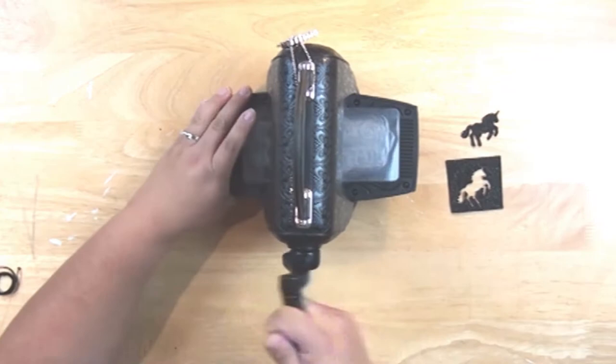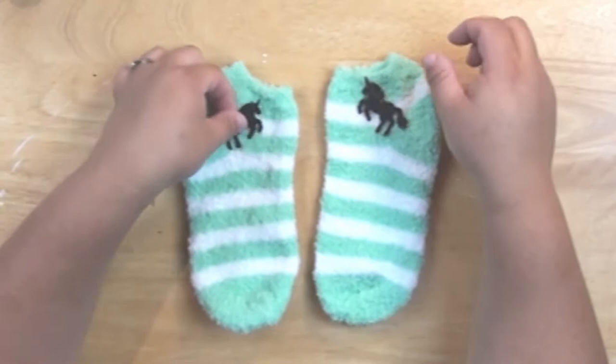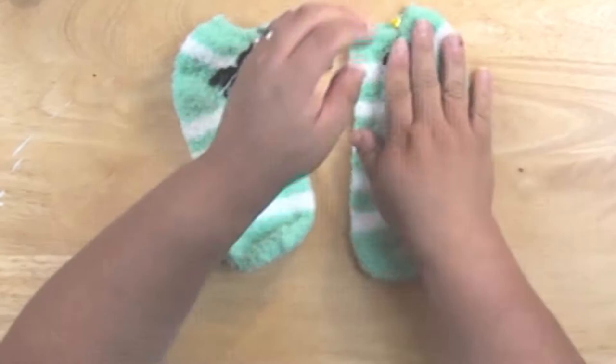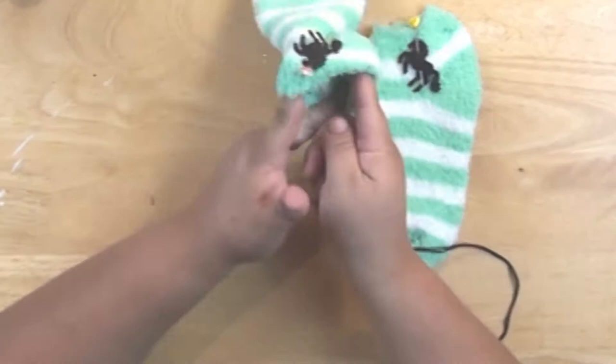The unicorn die I'm using is from the Marisa Puelco Modern Surrealist collection — it's super fun from Sizzix. For the glitter felt, you're going to want to cut out one piece with the glitter face down and one with the glitter face up. This way you'll get two unicorns facing opposite directions. If you cut them both the same way, they'll both face the same way.